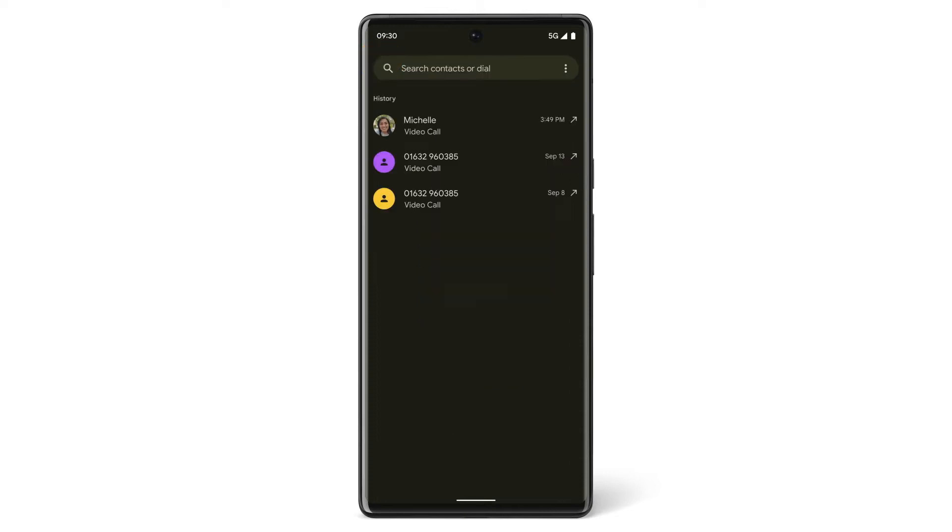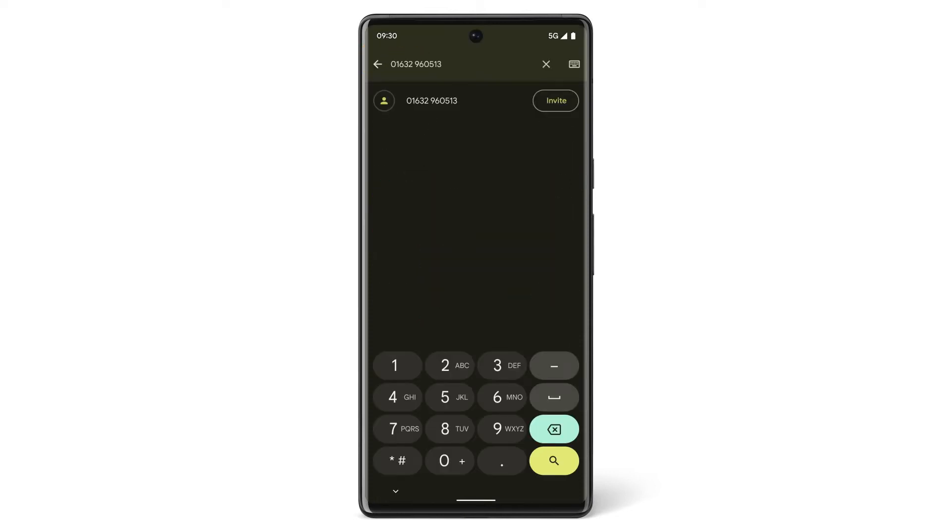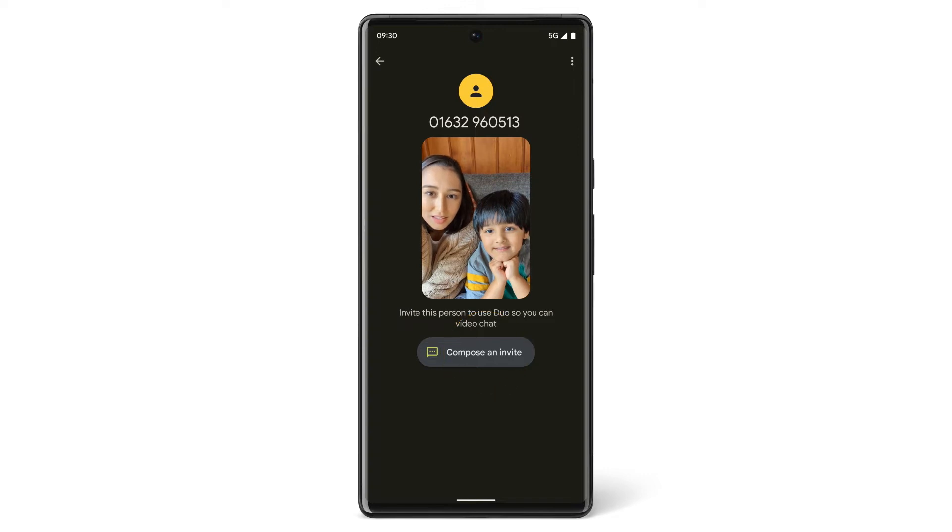Or if you want to dial a new number, dial the number, tap Invite, then tap Compose an Invite to invite that number to create a Google Duo account.